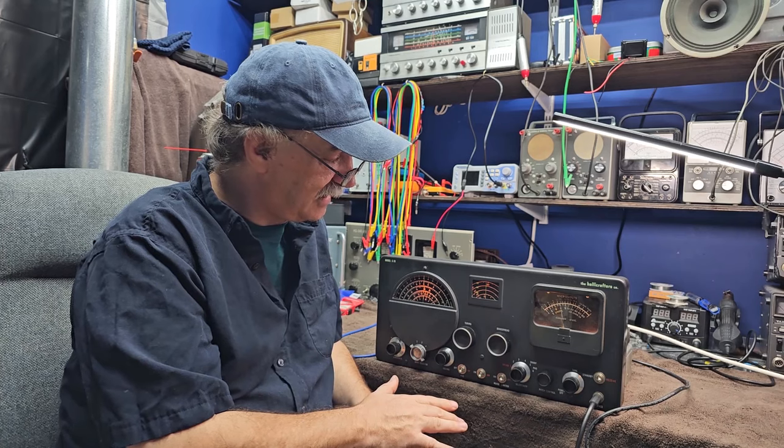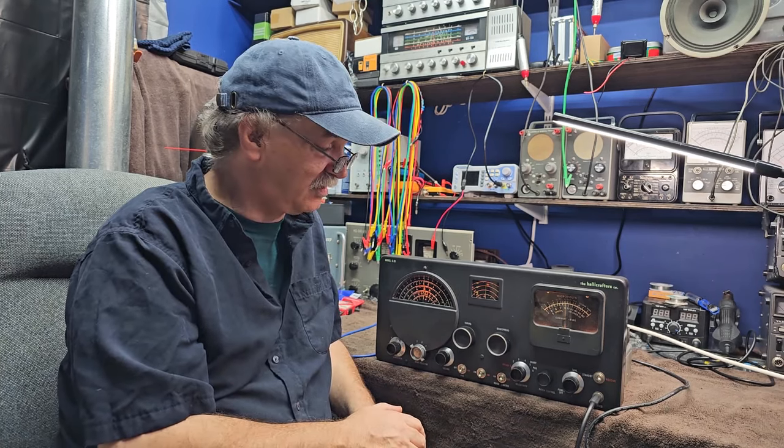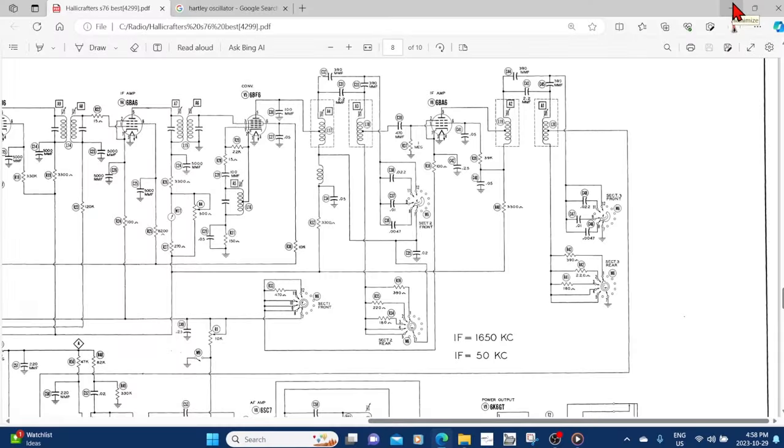So let's head into that right now and take a look at the schematic. On the schematic it shows the two IFs - the 50 kilohertz and the 1650 - and the 50 kilohertz is the one we'll focus on first. The second oscillator that mixes 1650 down to 50 is located over here - I believe that's L16, this is the transformer and it's adjustable, denoted as A5 in the alignment instructions.